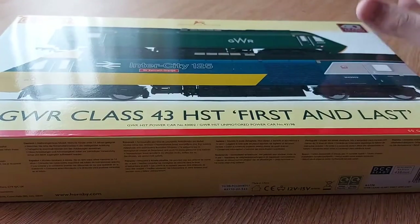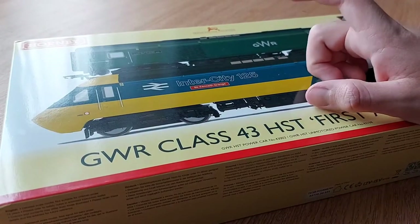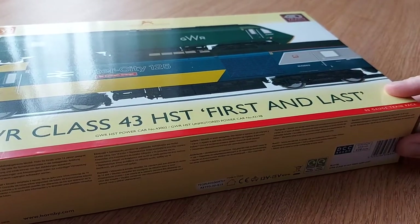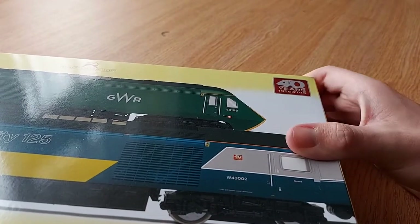Hey guys, Groswitch Junction again, and today I'm bringing you another review. This time it's another Hornby loco - it is a HST, the Sir Kenneth Grange one, the GWR Class 43 HST, first and last set to celebrate 40 years of the HST.